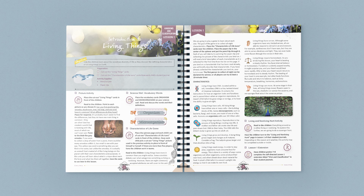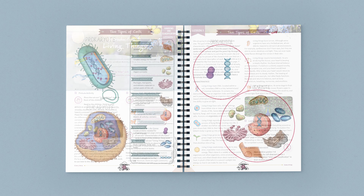We hope that your family loves the Kingdoms and Classification unit. Before I go, take a look at some of the other pages from the course book and student journals.